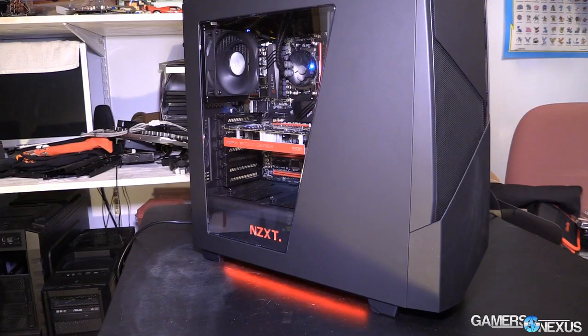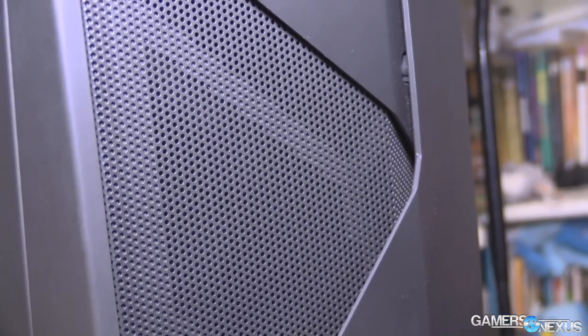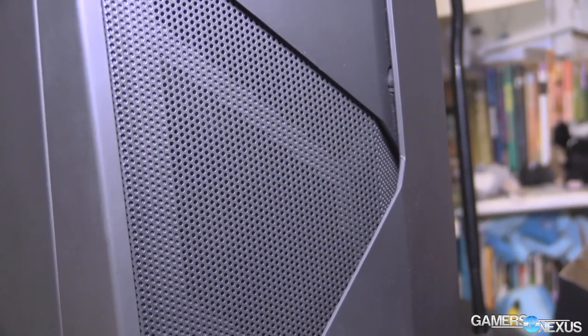I'll review it to the best of my abilities while remaining objective, so I'll let you decide if you like it or not. Going over the core specs of the N450, there are three 120mm fans in the front and one 140mm fan in the back — that's about it for stock cooling. So you've got a very push-intensive configuration, and in our smoke test we show where the hot spots are and if there are any dead zones.